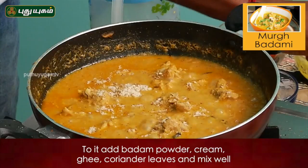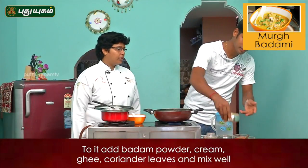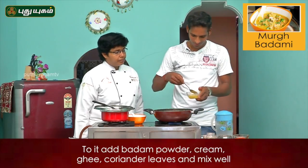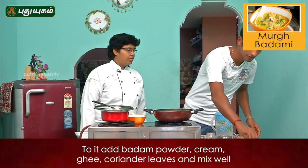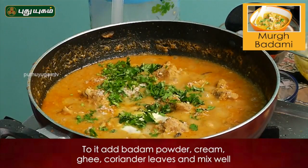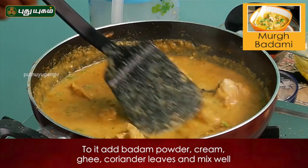Fresh cream. Fresh cream? Yes. Next, let's add some butter. It is a little bit of ghee. Ghee. Curenda. Tornu. Badami. Murgh Badami — it is ready. It is ready. It is good. Now let's take a look. Good, it's good.